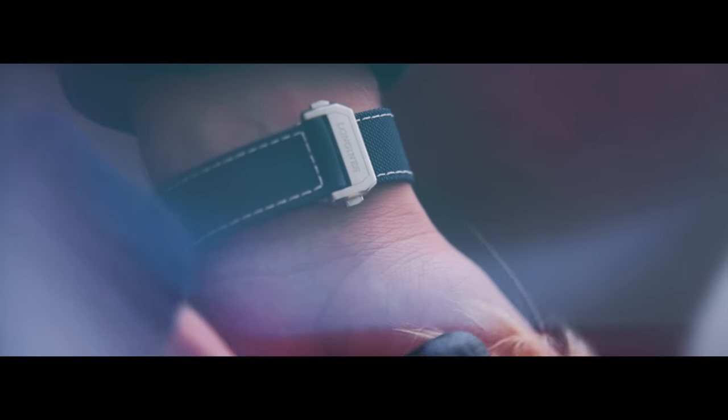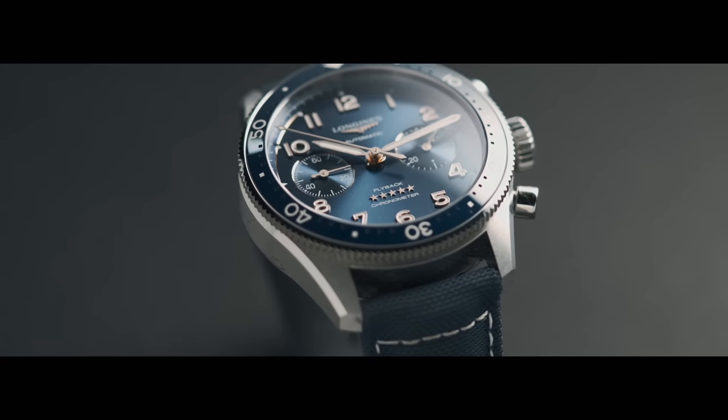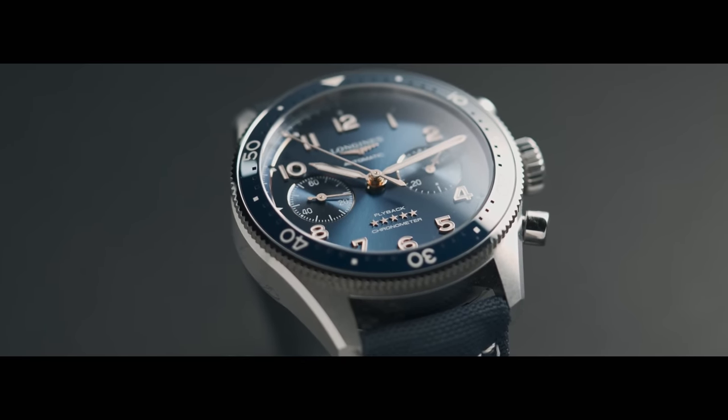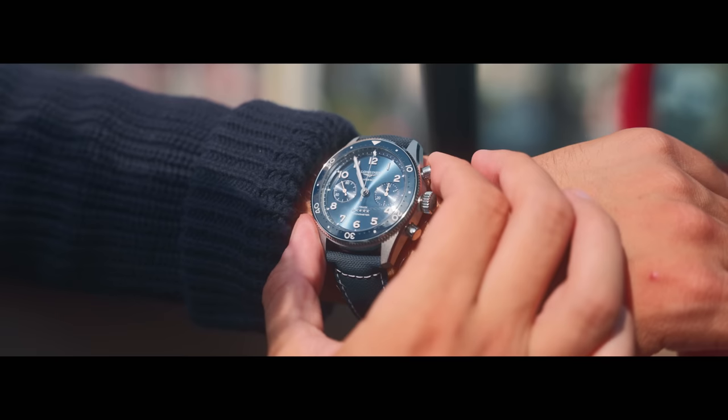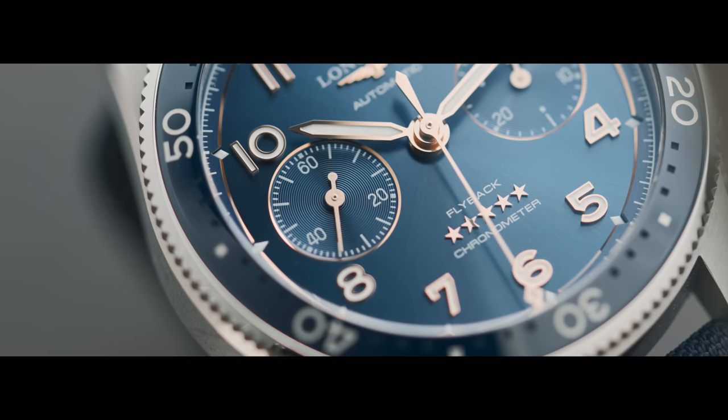And the deployant buckle that connects them is just incredible. When I visited the brand at their home in Saint-Imier, I was lucky to sit down with the head of product design, Giuseppe Michio. At one point he explained the emotion of hand-drawing a watch that you'd hope to bring to life one day — that early imaginative stage.